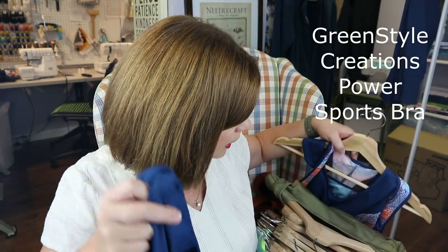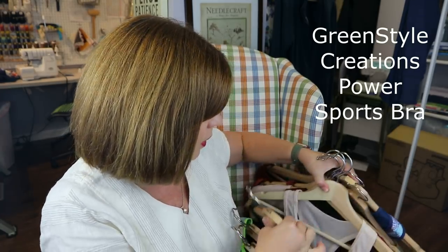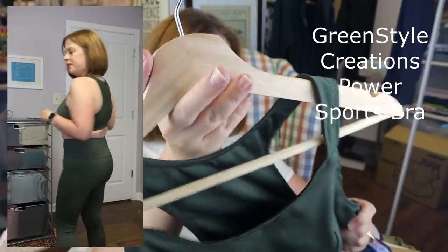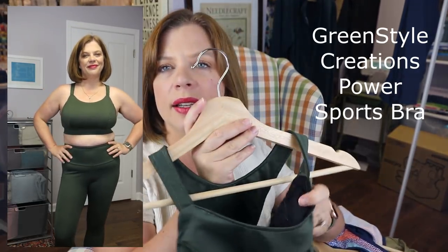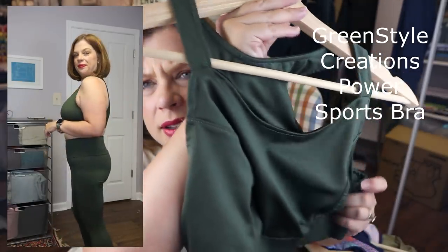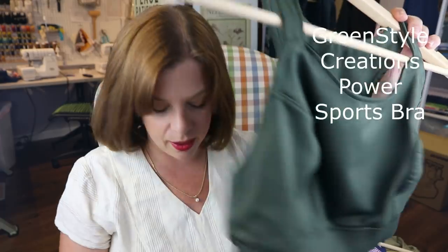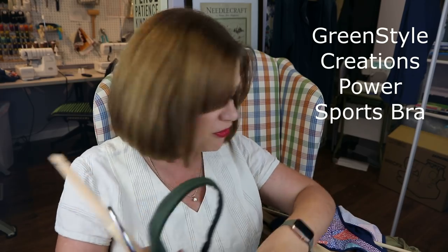I made the bras in fabrics that I also used to make leggings. I made this green one also in the racerback — it's the same style as the blue one, with the black power mesh. I top stitched this one, but I did not top stitch the blue one. I kind of prefer not to have the top stitching, to be honest. This was the first one I made, and then I made the blue one, and then I decided to have some fun.